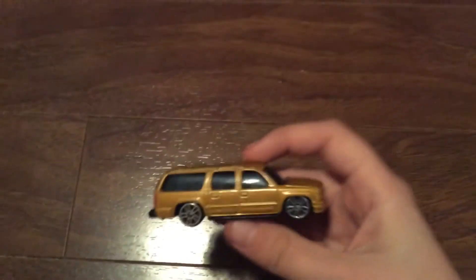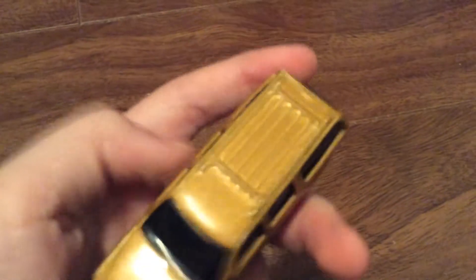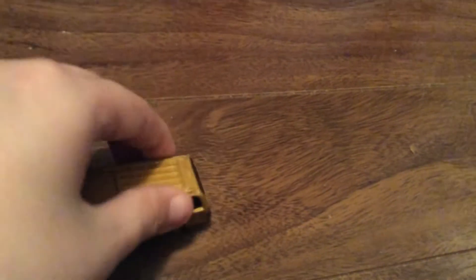I don't know what the other thing says but it looks really nice and it's really really good. It's got nice little cut details and yeah, it kind of does look a little bit like a tow hook but I don't think it is a tow hook. I'll use a random car that I got.